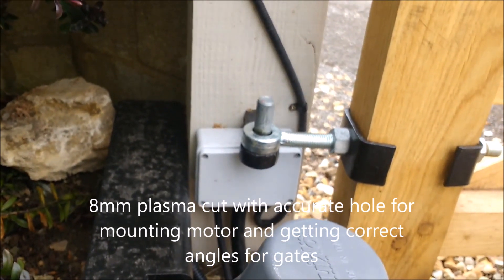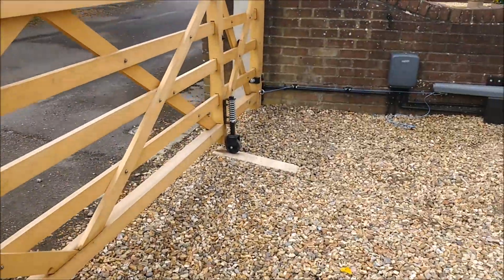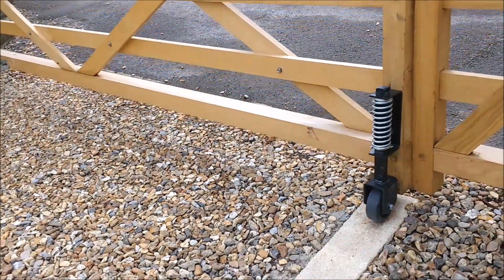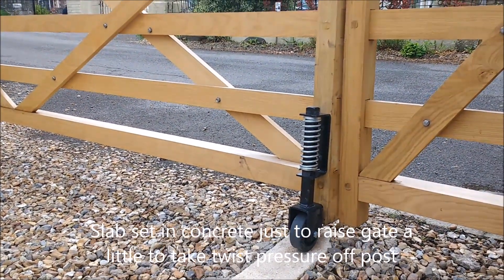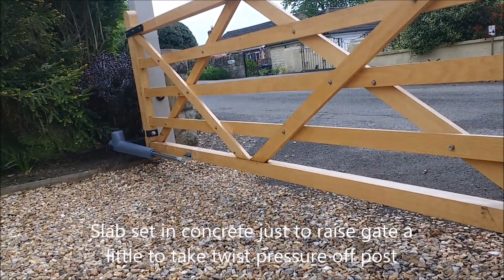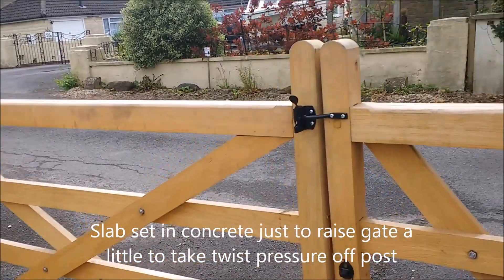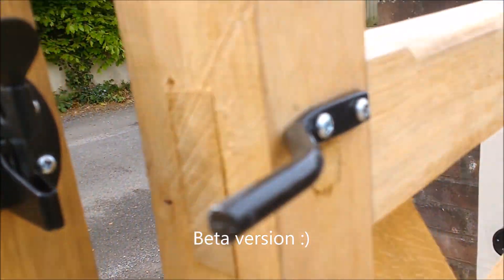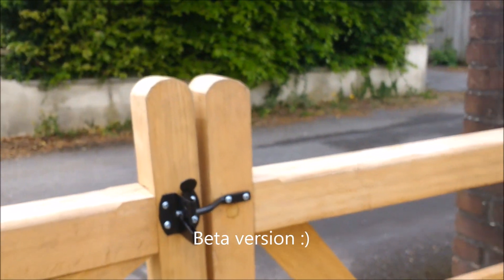Because the gate is quite long, we've got it on a wheel at the end which gives a slight slope, taking some strain away from the pillar. We didn't replace the posts as part of this project. We've also had to modify the clip — we've cut the end off so it can be released.